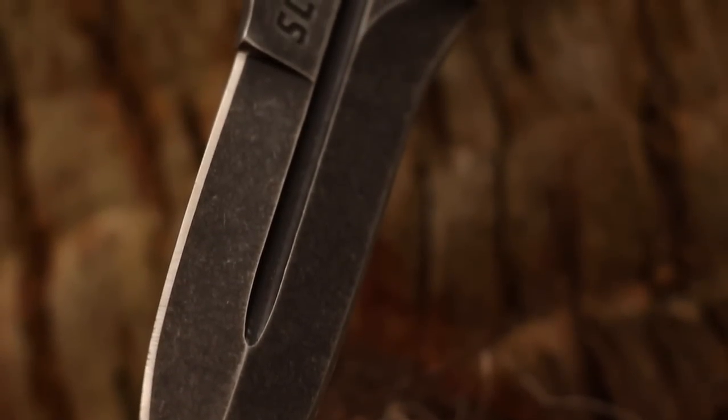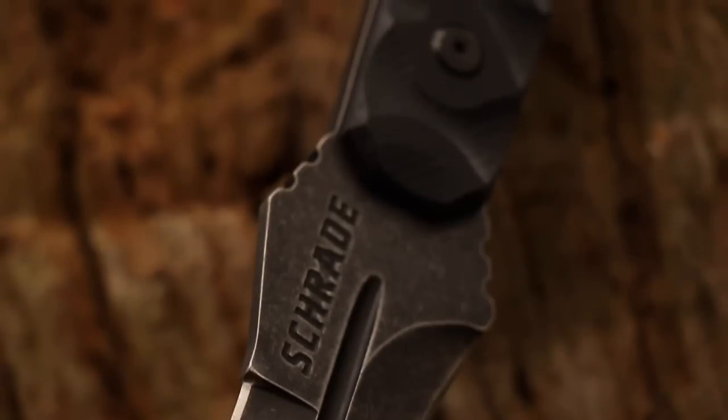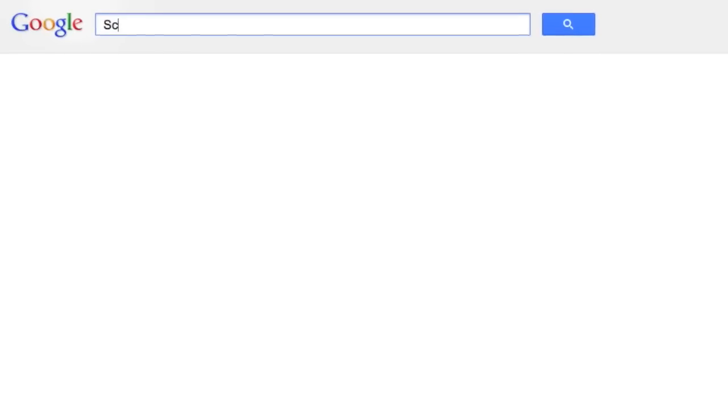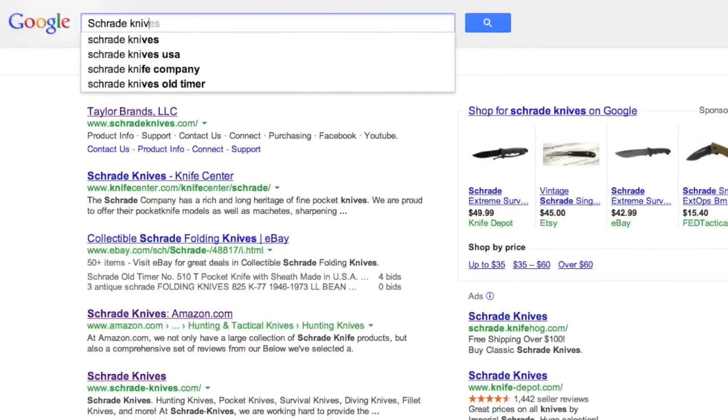Crafted from premium materials and built for a lifetime — this is the SCHF-20 Tactical Survival Knife. Find this Schrade knife online or at your favorite local retailer.